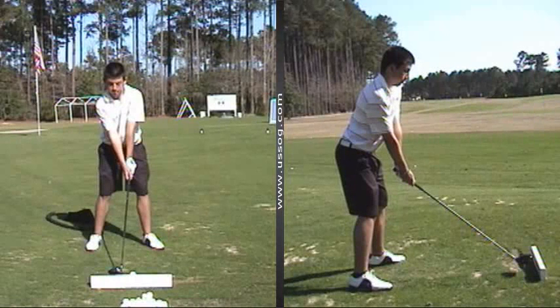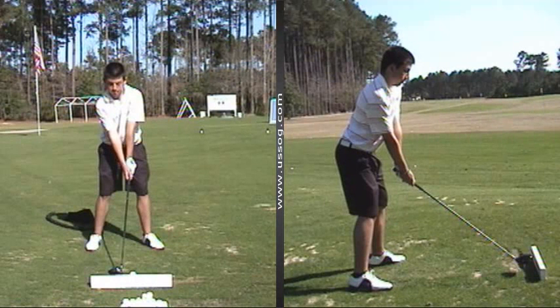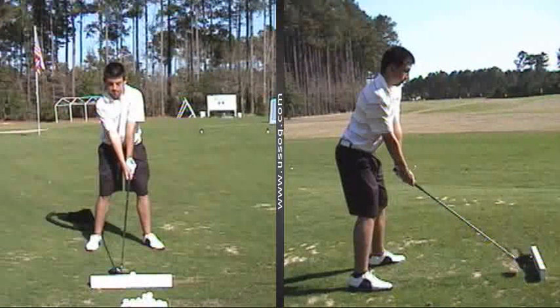Okay, son, this is your father. I'm sending this to your email. Me and Chuck looked at your swing this morning. We really don't want you thinking about your swing — there's not much wrong with the swing. We've got a body issue problem here. We've just got to learn to get your body working correctly.